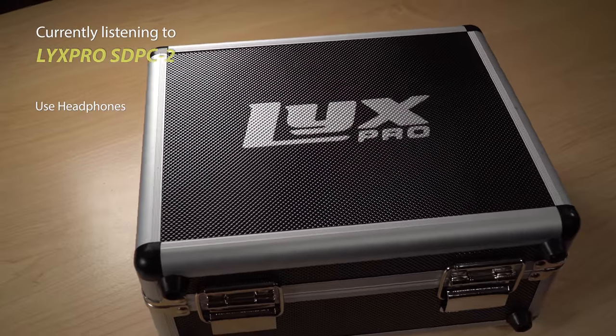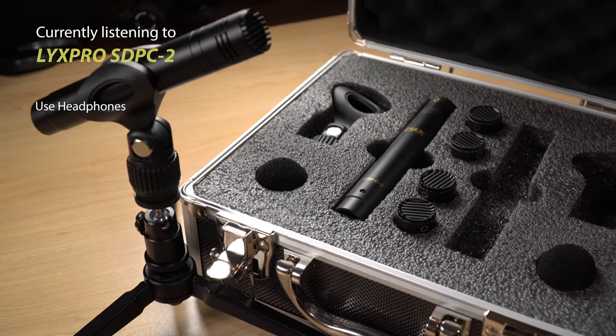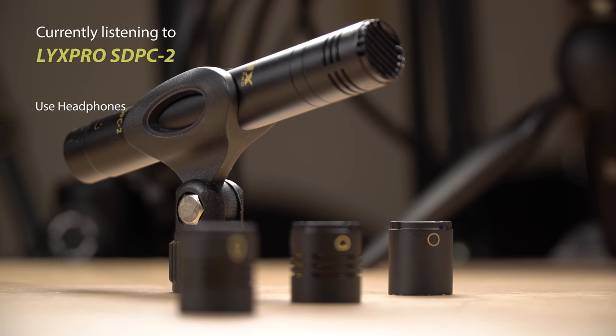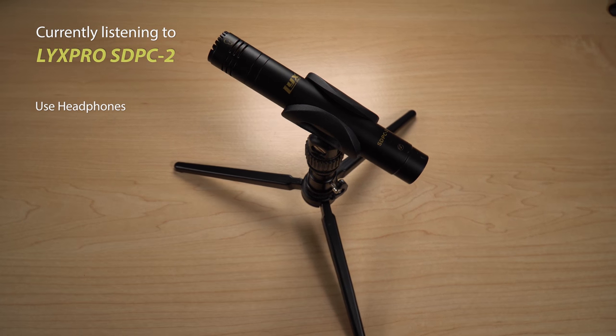Next up is the Lix Pro SDPC-2, also sold in pairs for $100. The frequency response is a little different from the Samson at 30 to 18 kHz. The Lix Pro also ships with three microphone capsules: an omni, cardioid, and super cardioid. I'll do a separate video with the differences between the three, but for now we're using the super cardioid capsule.